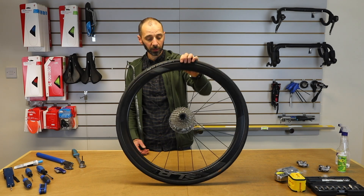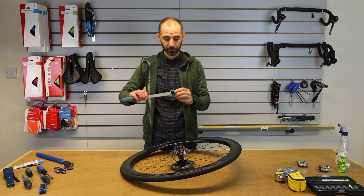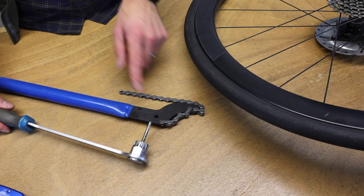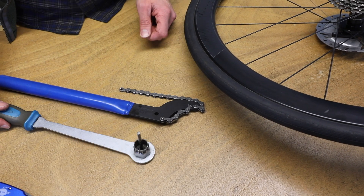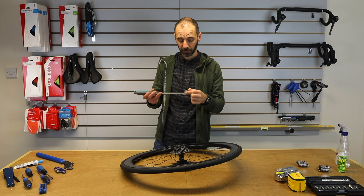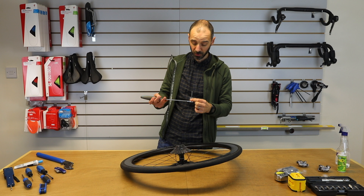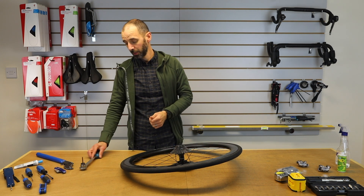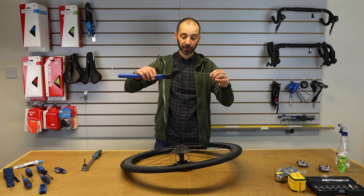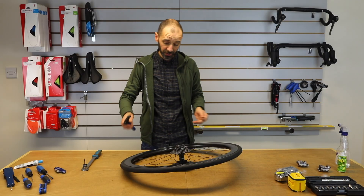This particular wheel has a Shimano Ultegra cassette on there, so we'll need a lock ring tool. This particular one is a workshop one so it's already fitted to the handle. Sometimes you might just get this small lock ring tool as a separate item and fit it to your own adjustable spanner or your own socket wrench. The other tool we'll need is a chain whip, which basically just holds the cassette in place to allow you to undo the lock ring, which is on a standard thread.